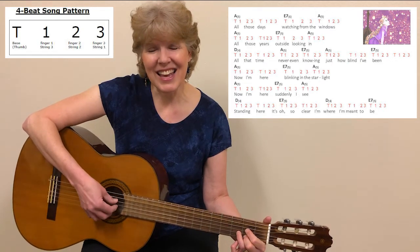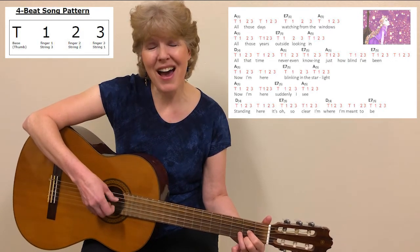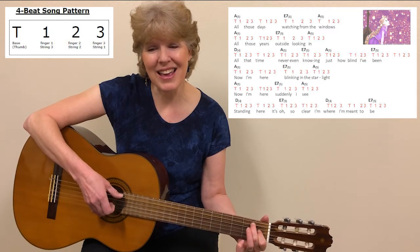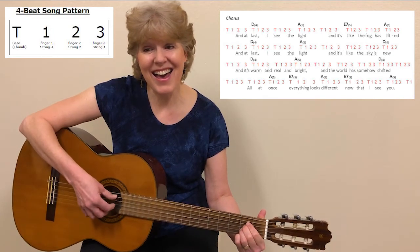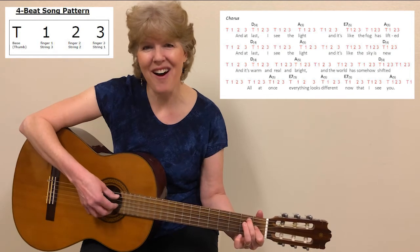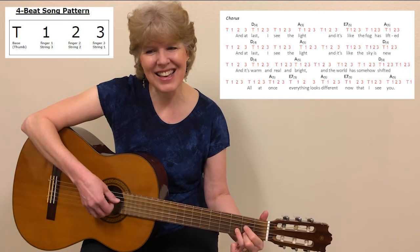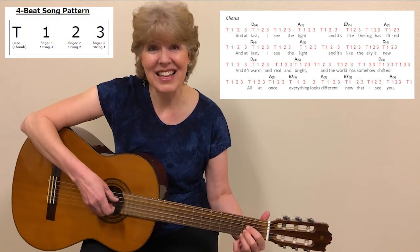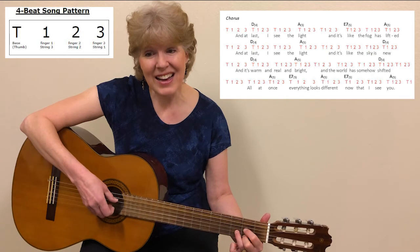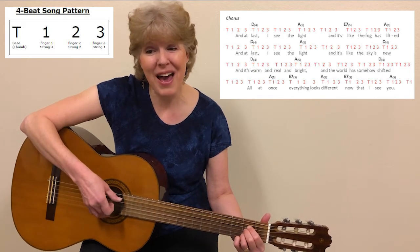Standing here, it's oh so clear. I'm where I'm meant to be. And at last I see the light, and it's like the fog has lifted. And at last I see the light, and it's like the sky is new, and it's warm and real and bright, and the world has somehow shifted.